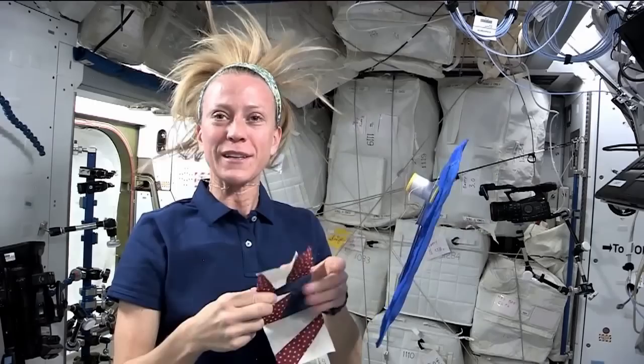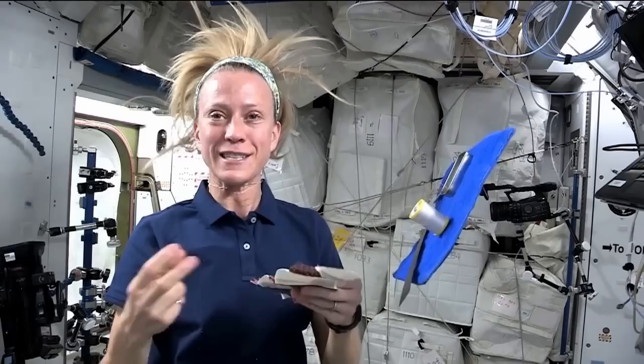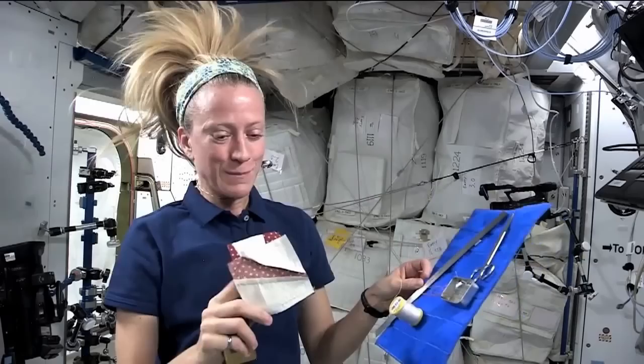In hindsight, I think I would have chosen a fabric that doesn't fray — perhaps a felt or something like that. I wish I had brought something like that to sew with, where seam allowances don't matter; you just cut the design you want and then maybe do some top stitching on it to make something.